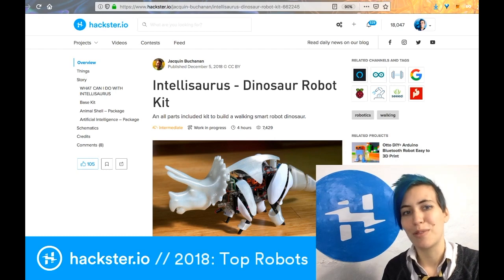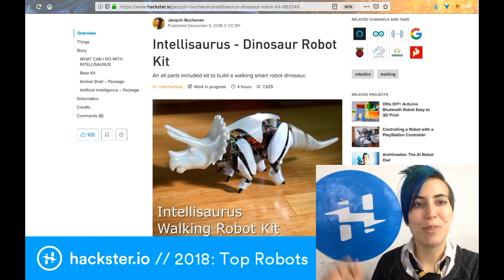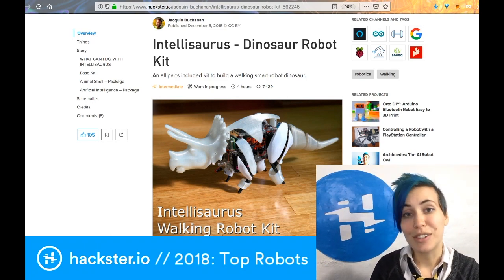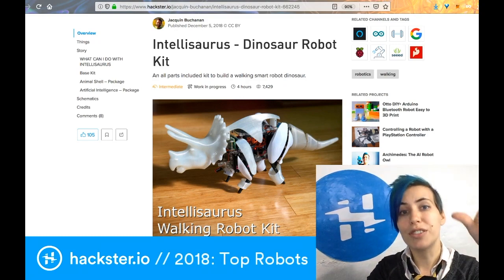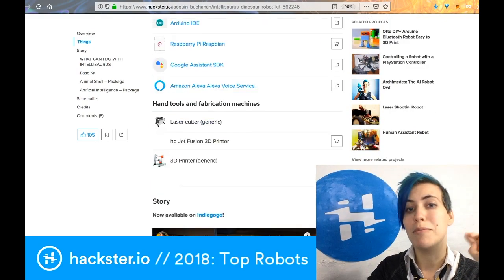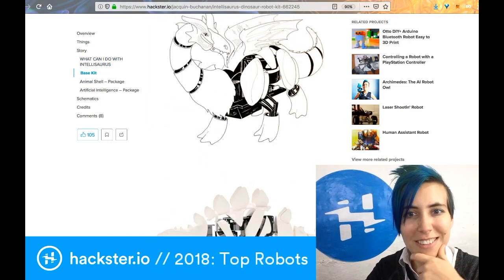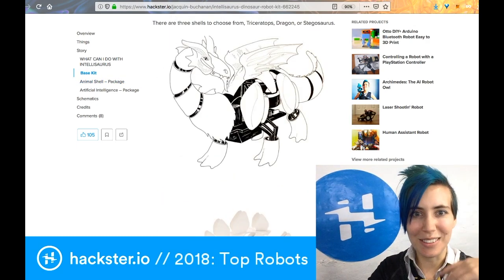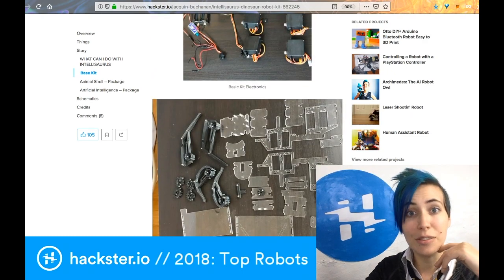This is a personal fave — I really love animal robots. And since this one came in right at the end of the year, it almost didn't make the list. It's called Intellisaurus. It's a Triceratops robot in this picture, but there are actually three different versions you can make: a Triceratops, a Stegosaurus — which even has the thagomizers on the end — and there's also a dragon model. This involves both laser cutting and 3D printing.